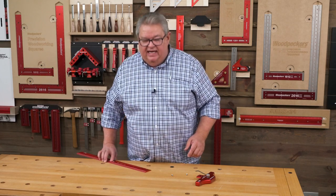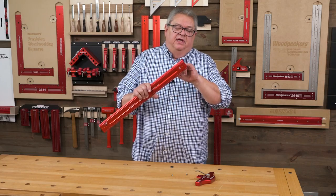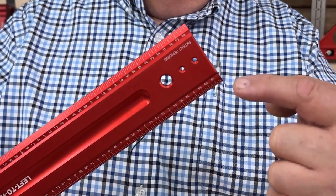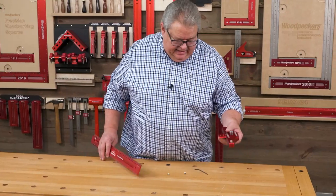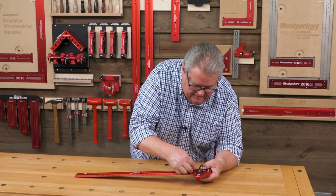It attaches at the end of each of the rules — there are two holes that are drilled and tapped, and that's where we attach all of our accessories. I'm going to take the combo tee, line it up, and just drop the screws in and tighten them down.